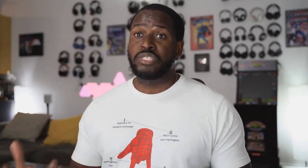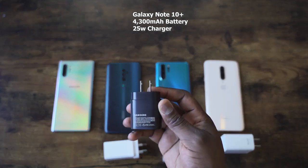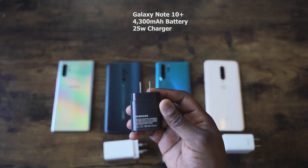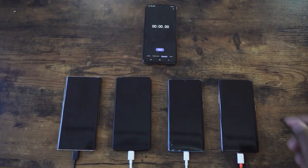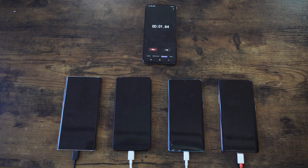Samsung has a 25 watt charger with its 4300 milliamp battery. So we'll put it up and see how it works. Everything's plugged in, let's go ahead and start. We turn everything on and you're going to see everything start turning on.